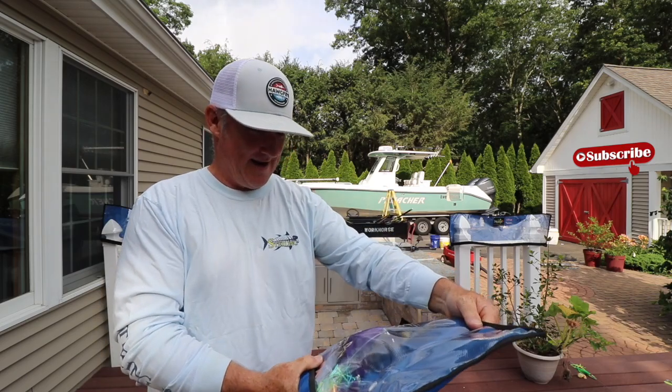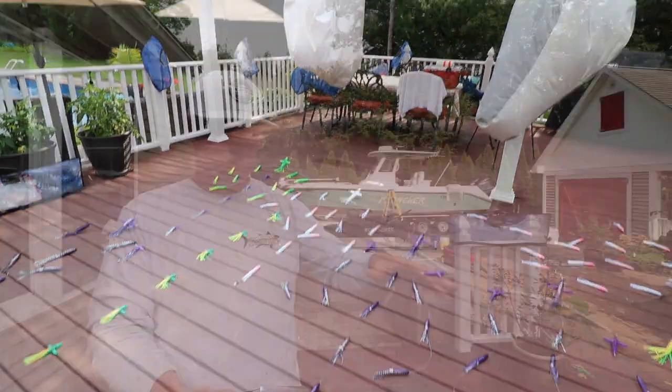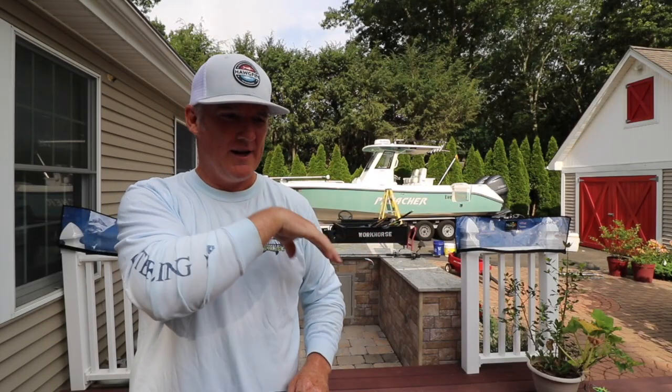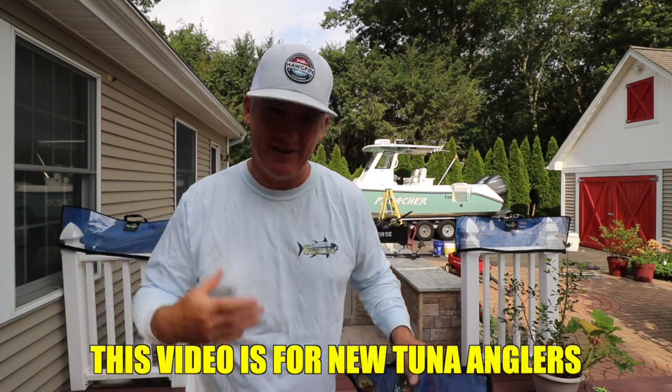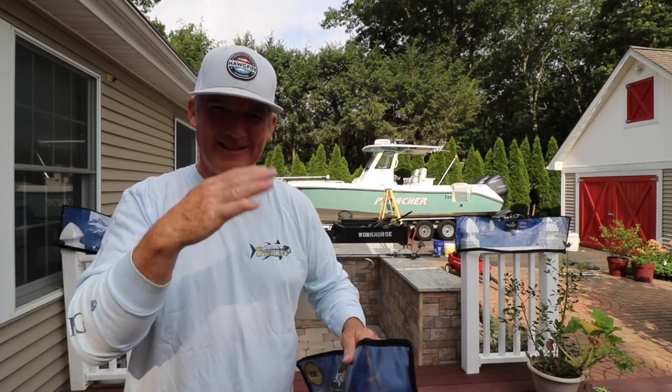Just getting back from an offshore trip, and of course we have to clean up all our gear. Always take care of your gear, especially if you put a lot of money into it. Hose them down, hang those bags up, let them dry, dry everything off, put them back in the bags, put them away. Don't store them on the boat — you'll get condensation and they'll go bad. Just take care of your gear. That's not what this video's about.